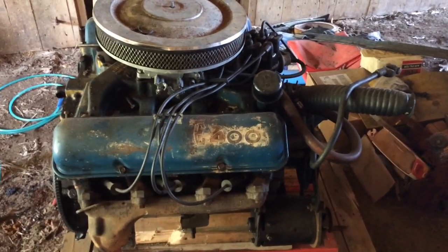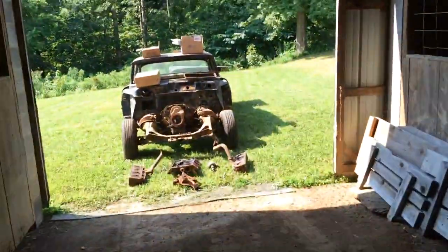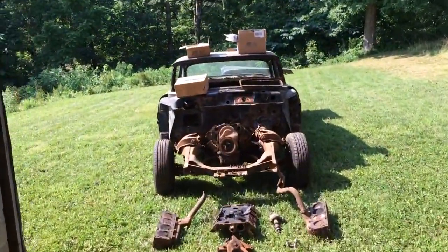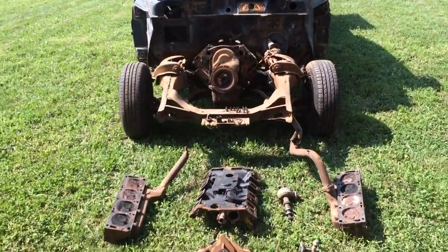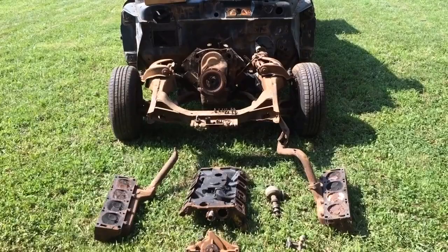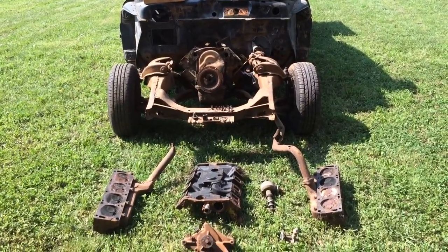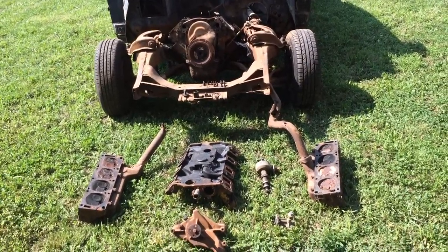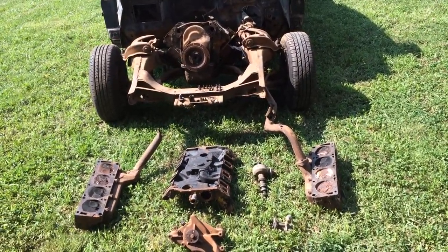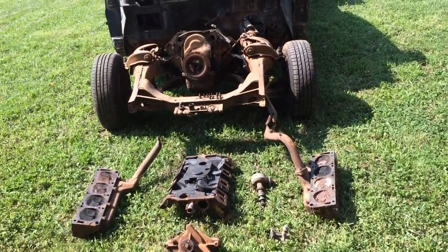Hello Edsel Enthusiasts! Sunday, June 26th, 2016. I have been doing some Edseling here in my off time, far and few between, but I had taken the liberty of taking apart the 361 that had sat without a carburetor since 1968 and was seized up.